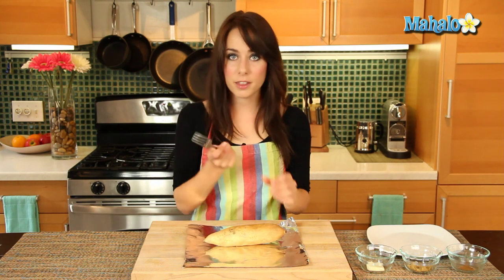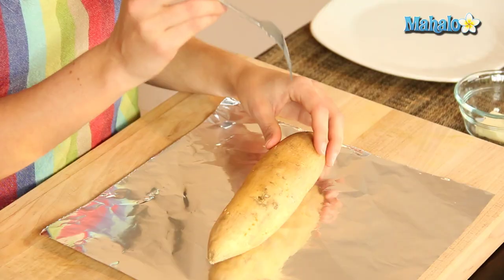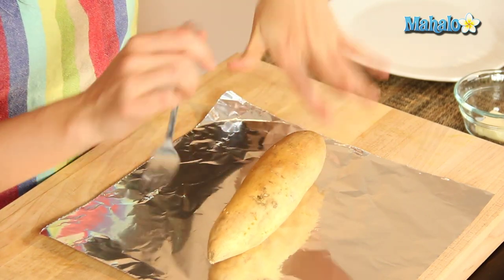And by fork tender I mean nothing like what you just experienced here. You'll just be able to insert it and it will go right in, nice and soft, just the way you want to eat it. That's fork tender.